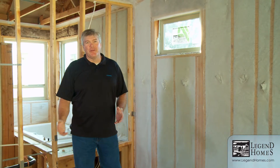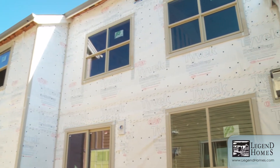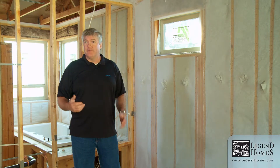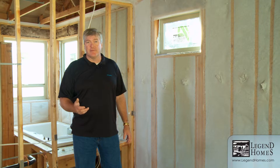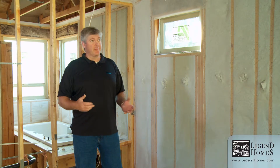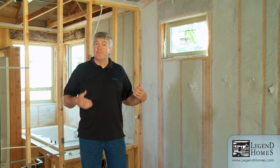We've installed a weather resistant barrier on the outside of your home to keep the weather on the outside. We talked a little bit about the ability for air to drive moisture into or out of the home — that's also going to have an impact on the draftiness, the comfort, and the energy efficiency of your home. So it's important to us that we seal the home up completely and get a complete separation of the exterior from the interior of the home.